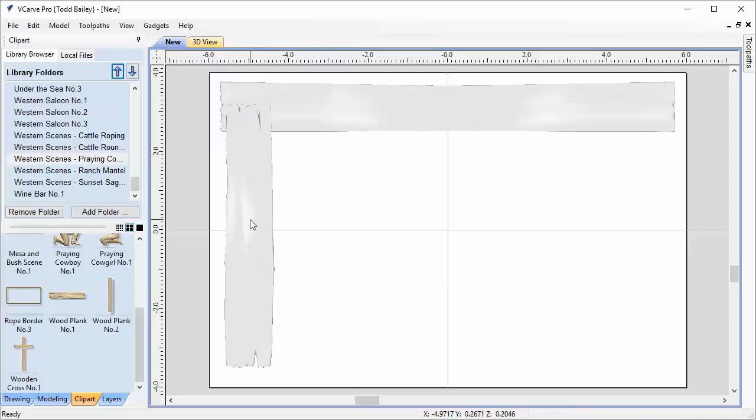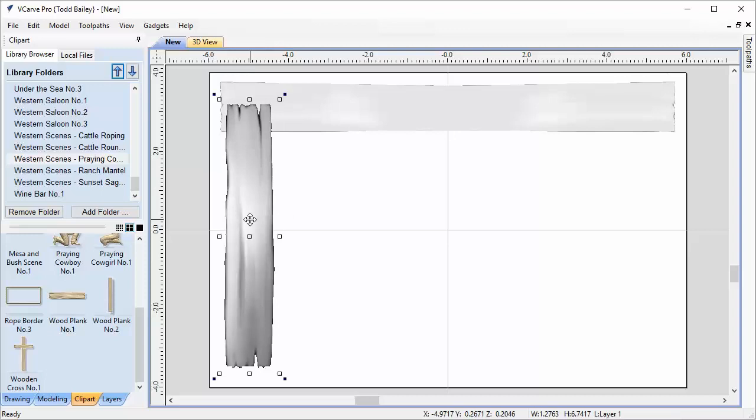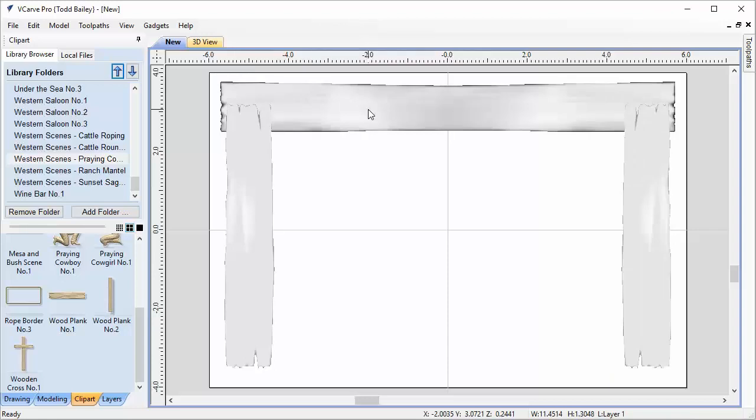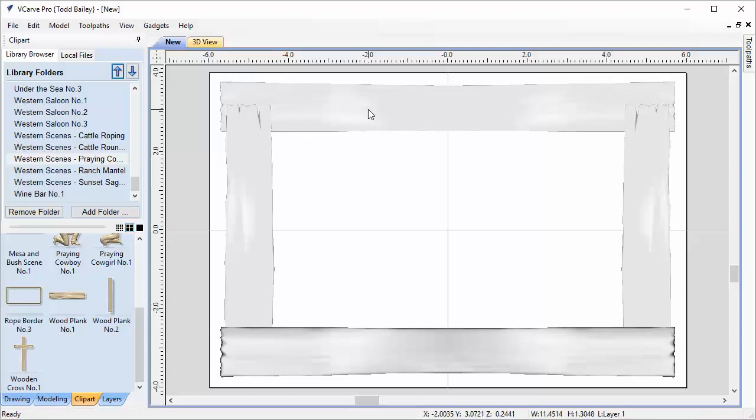Now that we have the L shape, we're going to copy these across the model. I'll double-click on plank number one, hold down Control, Shift, and H on the keyboard to copy it across. Then I'll select the top plank, hold down Control, Shift, and V instead of H, and it will flip it to the bottom across the center line. That's a nice little tip: Control+Shift+H or V copies your component across the center of your job space.